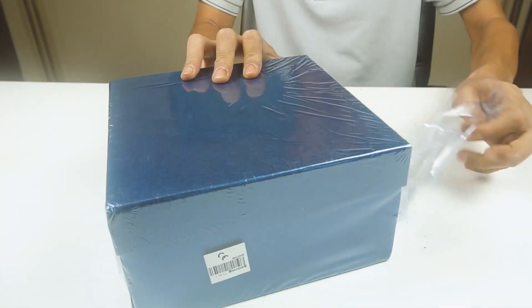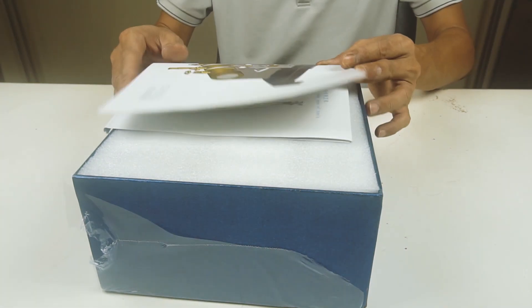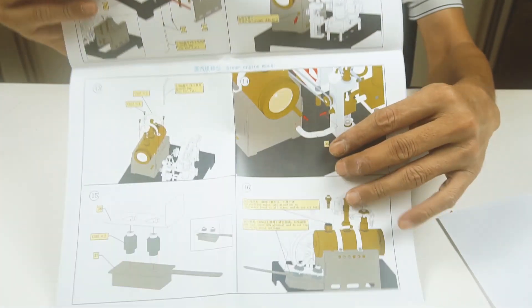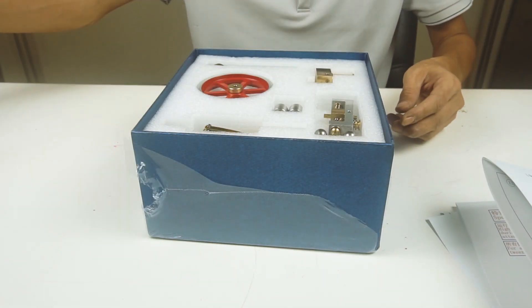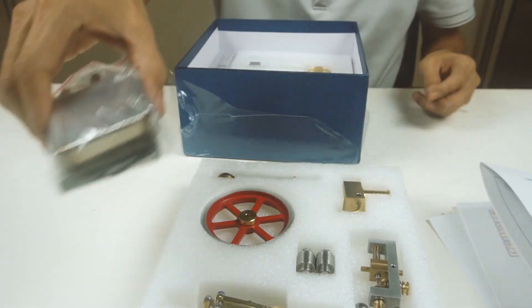Next thing, we'll open the box and see what's inside. These are the instructions on how to put it together. That looks nice. Looks like that's the base of the heater.